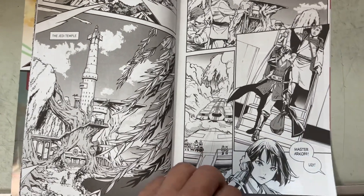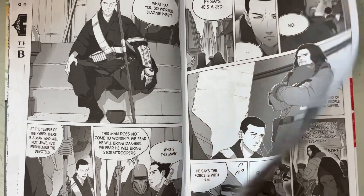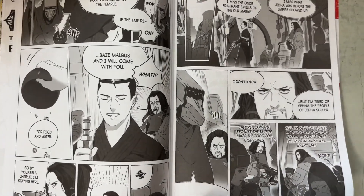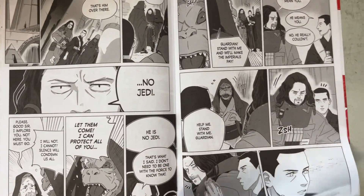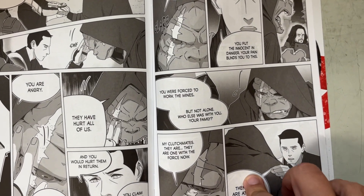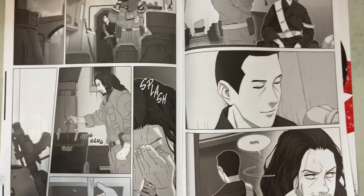My issue with these books and these stories is it does not get me to want to buy more. It's okay. I feel the problem is that the placement of these bits of the graphic novels isn't great. It really feels like they just put the first 15 pages of each graphic novel in here, and it's kind of flat — it just sets some things up, but there's no cliffhanger.